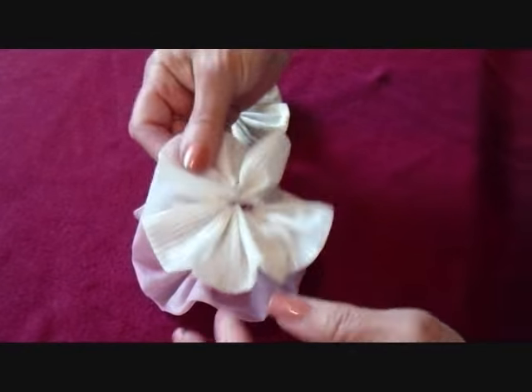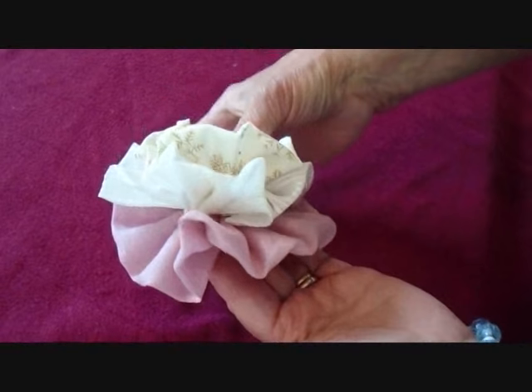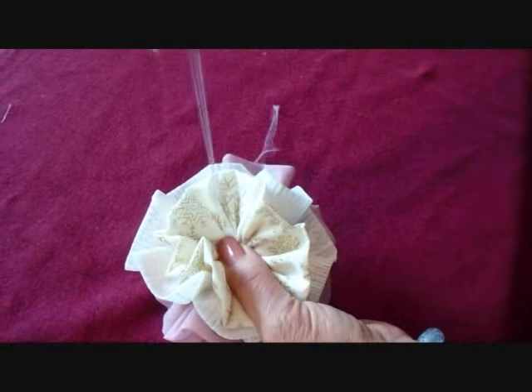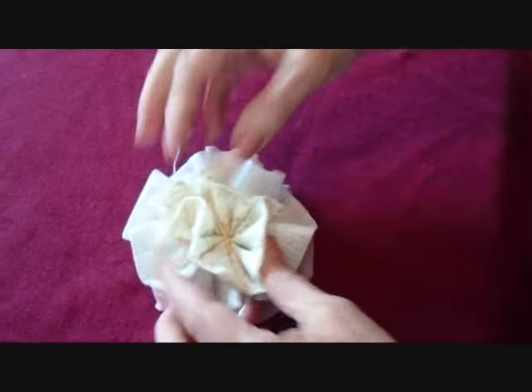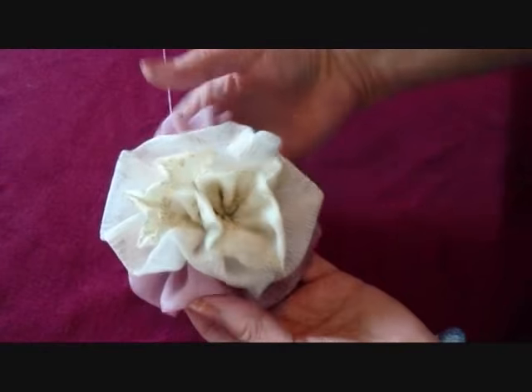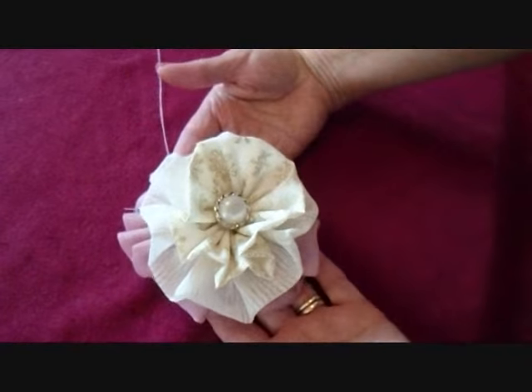Now I can layer them like this and then I'm going to sew them all together in the center. Then you have a choice — you can either ruffle them all up like this, or you can take a button and sew it in the center, and that's it.